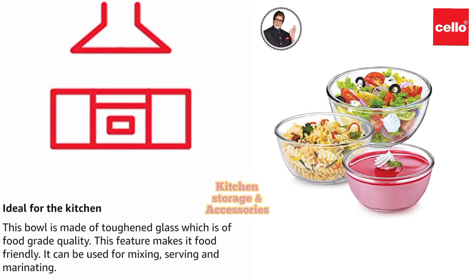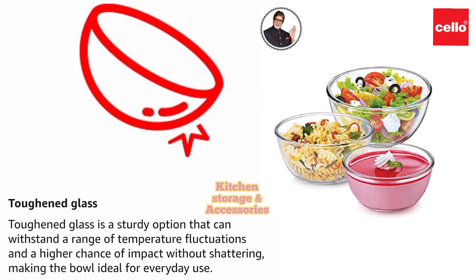It can be used for mixing, serving and marinating. Toughened glass mixing bowl — toughened glass is a sturdy option that can withstand a range of temperature fluctuations and a higher chance of impact without shattering, making the bowl ideal for everyday use.